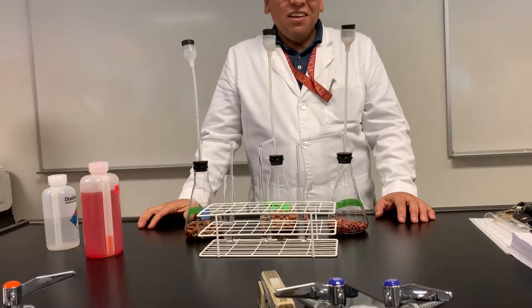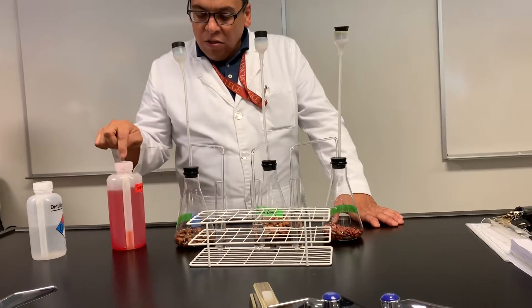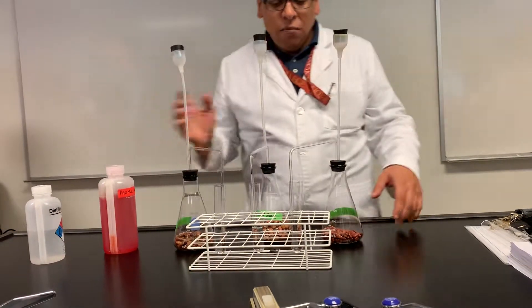Okay, how are we going to confirm that? Well, we're going to change the water into something called phenol red. This is a pH indicator.